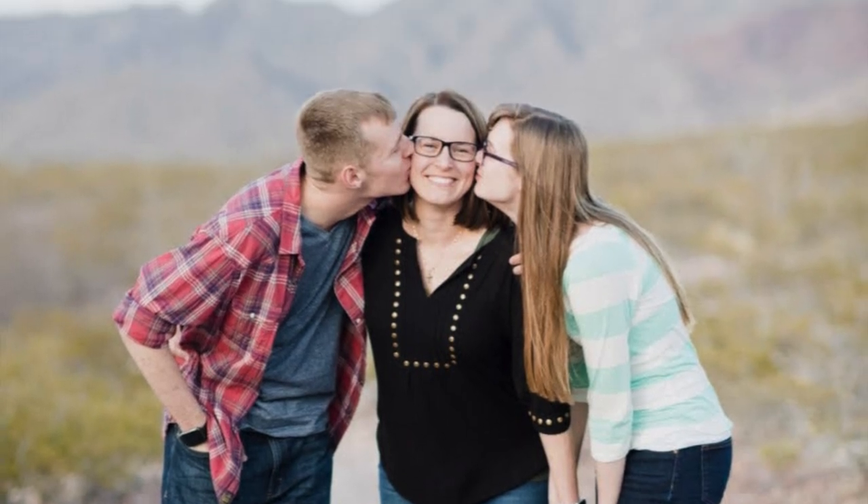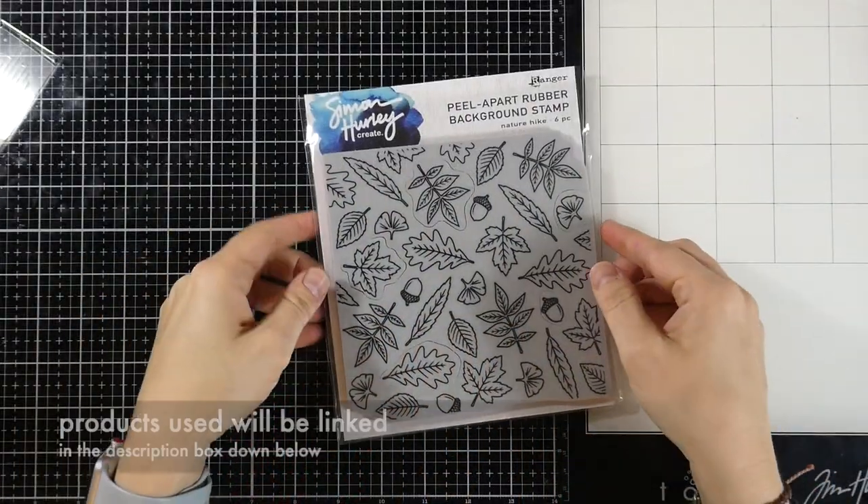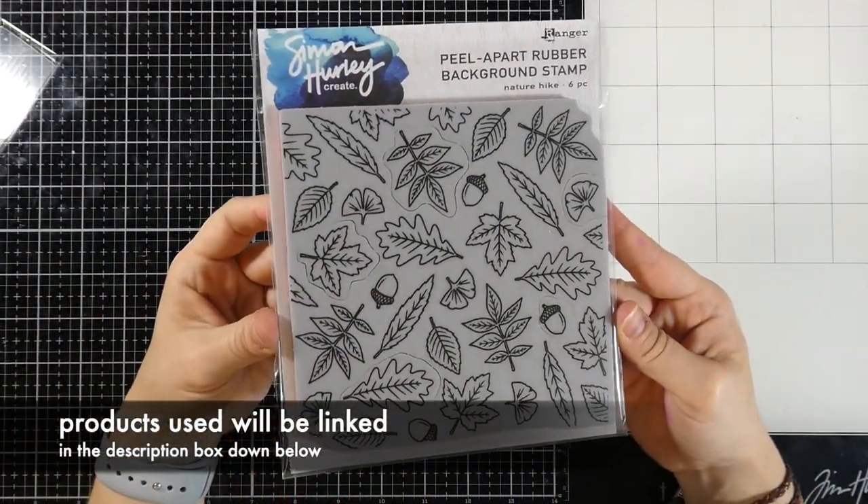Hello friends and welcome back for another Simon Hurley Create video. This is Cassie. Today we're going to be making some fairly simple thank you cards, but let's talk about the products we're going to be using first.